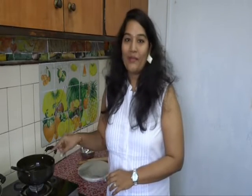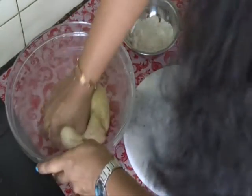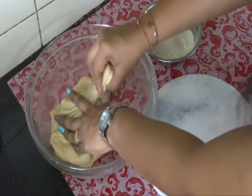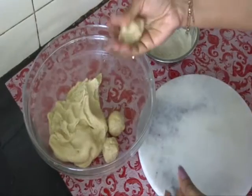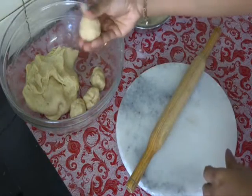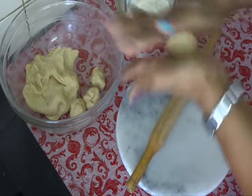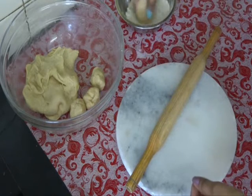Switch off the flame. Let's start making our puris. Heat some oil for deep frying. Now mix the dough once again. Take some portion of dough and make it into small rounders. Now take one round and roll it into a smooth round. Dip it in the dry flour.